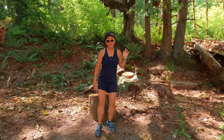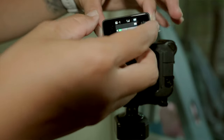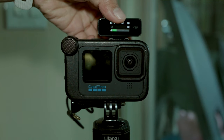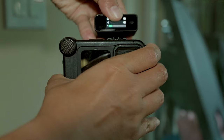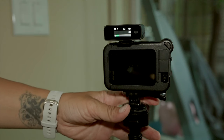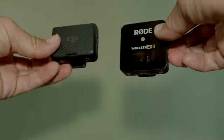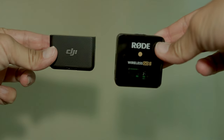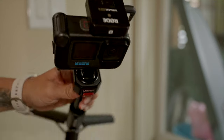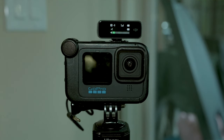The DJI receiver also has a display showing your audio levels to confirm you're recording audio. That display can face forward — handy if you're in front of the camera like I am now — or face backwards if you're standing behind the camera filming someone else. That's a big contrast to the Rode Wireless Go 2 display, which is on top of the receiver, so you have to be standing above the camera to see it. I really like the DJI design better for that reason.